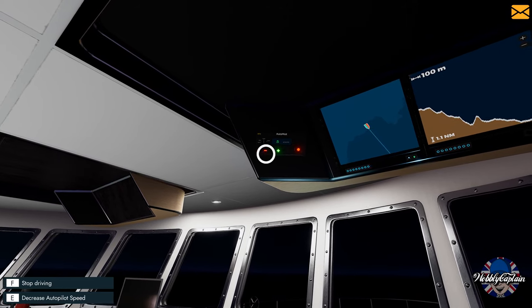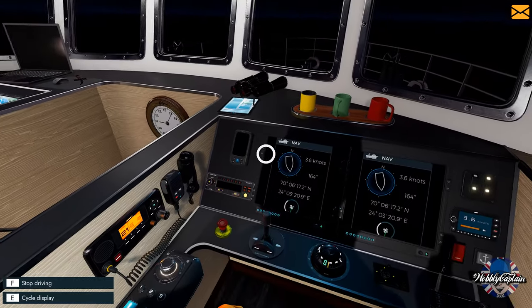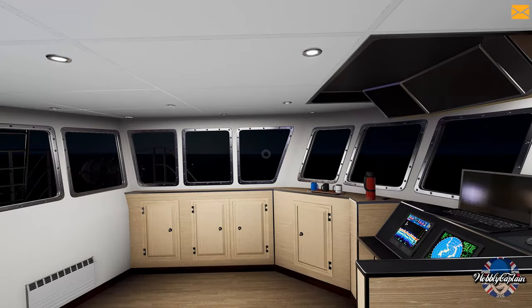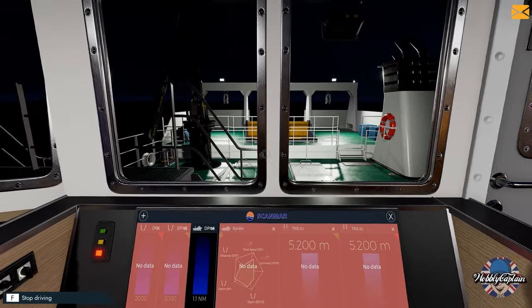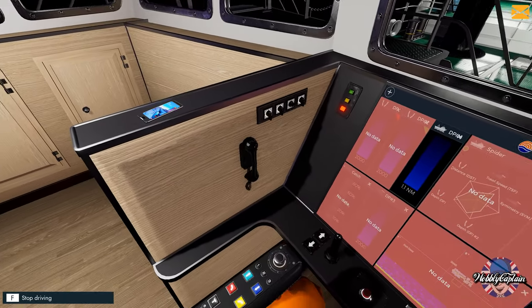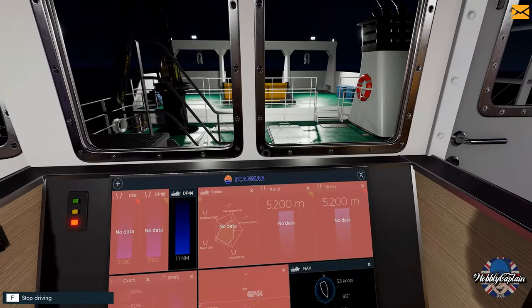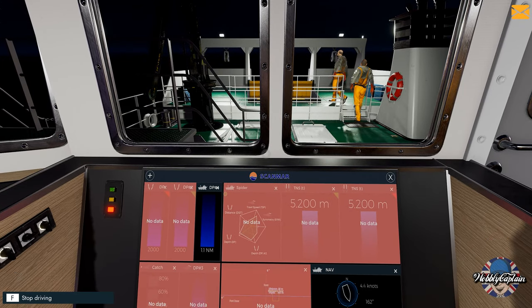I'll set the speed for the autopilot to three knots. The course is plotted and the autopilot is going to take control of maintaining my speed and my course. Now for crew members — we need four set to trawl. There we go, it's set to hold trawl, so we've just got to wait for our crew members to get into position.